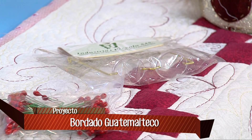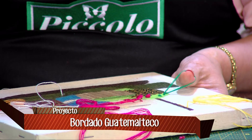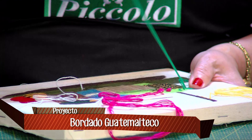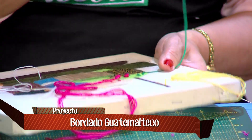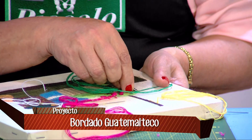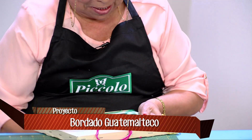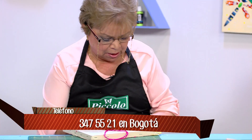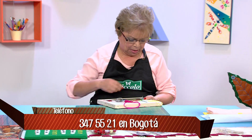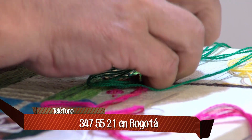Tenemos el algodón licrado tanto en color piel como en blanco para muñecos de nieve. Ahí pueden ver las gafitas para los muñecos. Mi profe, ¿qué estamos haciendo? En este momento estoy haciendo una puntada que llamamos Margarita, que también la hacemos para las hojitas. No solamente vamos a hacer rococó y la figura de la flor, sino también hojitas con la puntada Margarita.